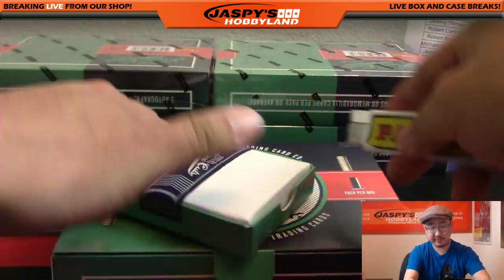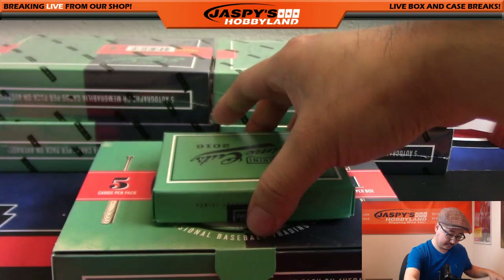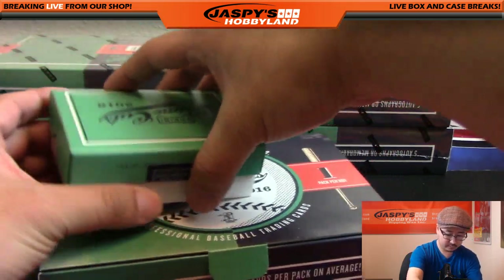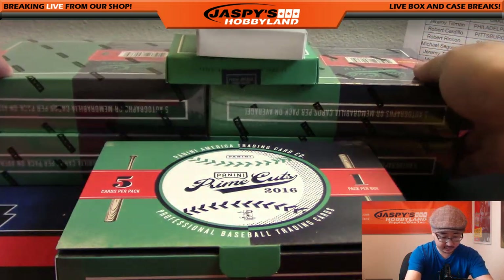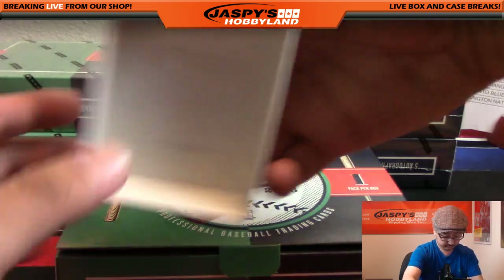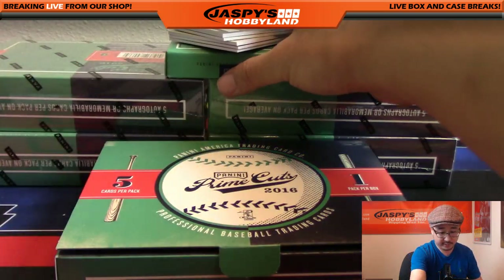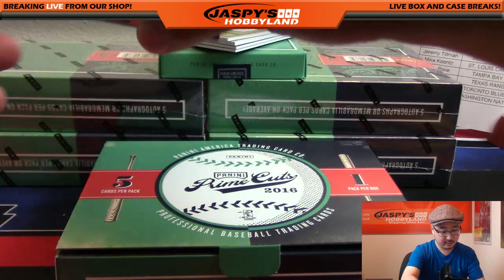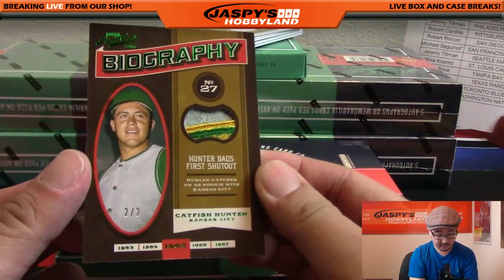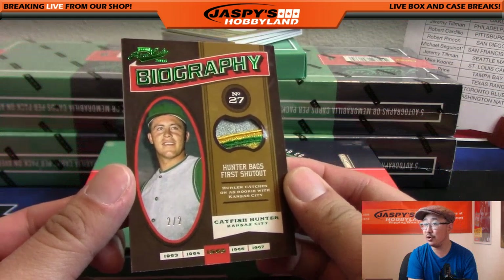Kind of reminds me of the Plates and Patches box - not a tin, just a cardboard box. All right, we're gonna start off with a train whistle! Wow, Catfish Hunter, two out of two.